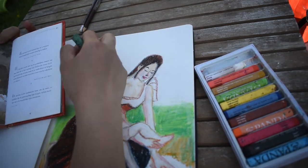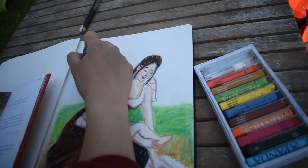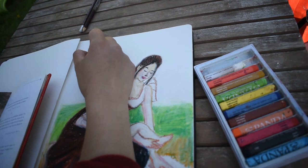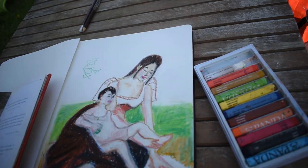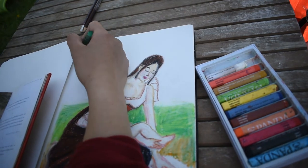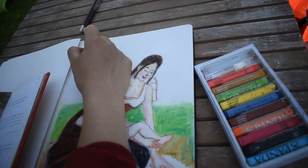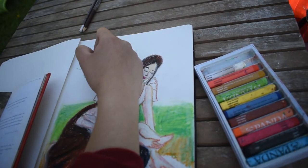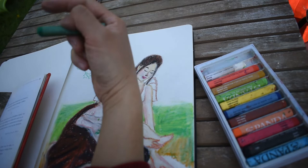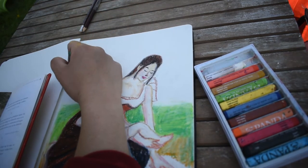In addition to keeping everything in place on the paper surface, fixatives can also be used to build up layers in your artwork. If you want to generate a bit of tooth again for another layer of pastel, simply give it a spray with a fixative of your choice, let it dry, and start working again.